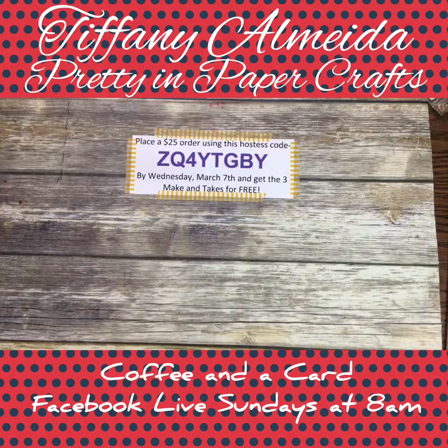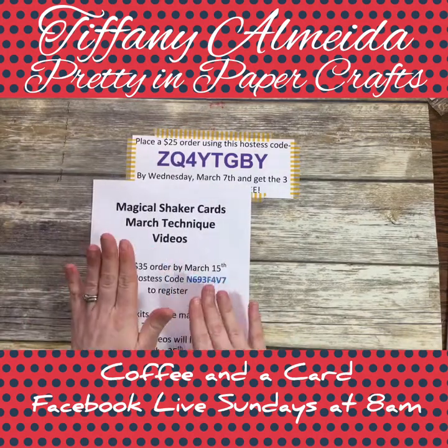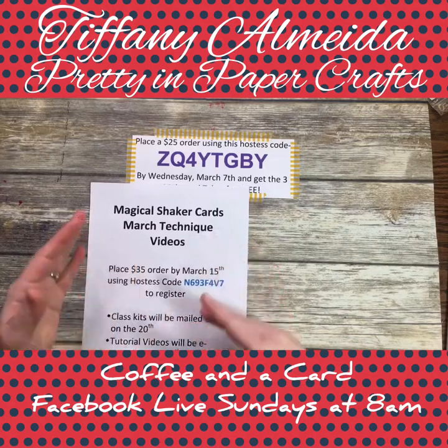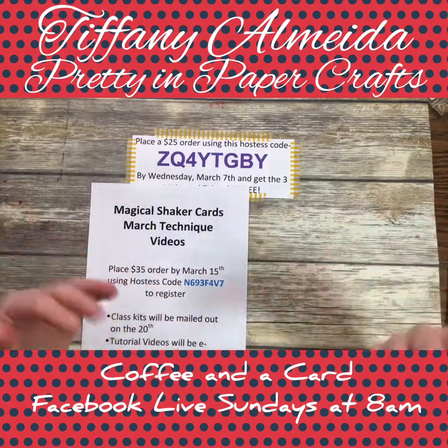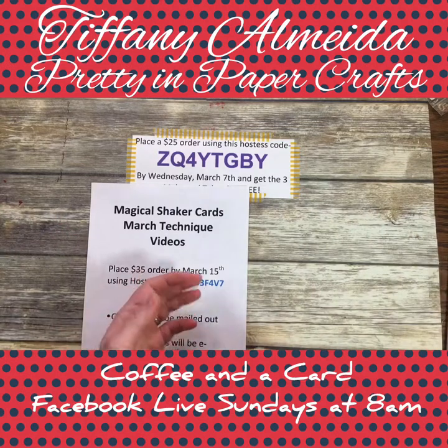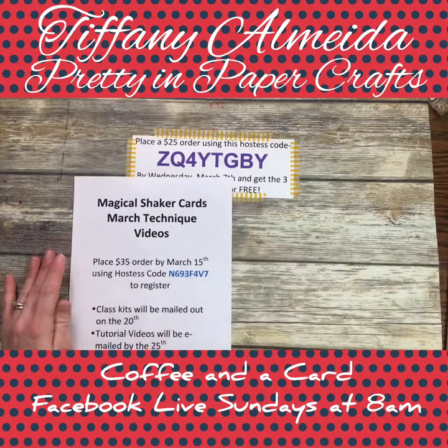Before we get started, I want to show you my March classes because I'm super excited about them. Starting in January, I began doing technique classes each month — they're to-go classes where I prep the kits and mail them directly to you. Then I email tutorial videos so you can go step by step and make the projects.